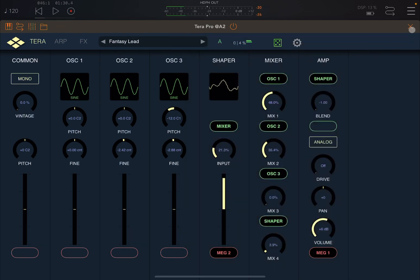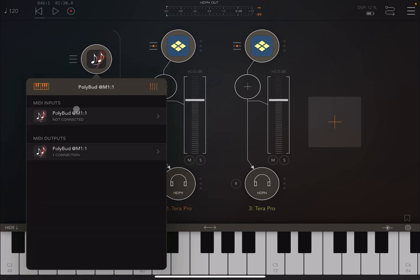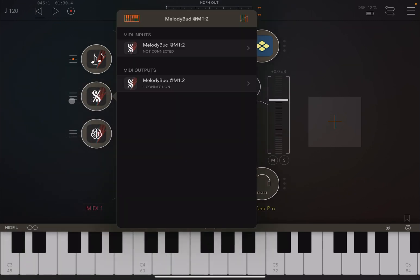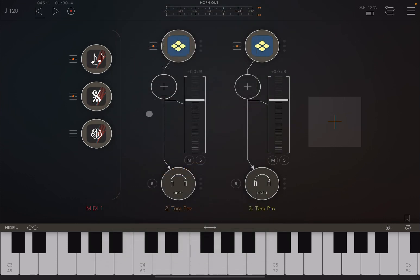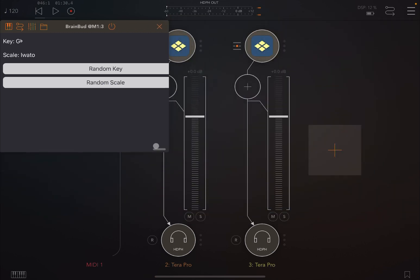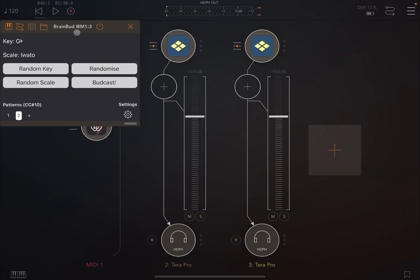Okay, let's leave that as it is. Now let's reinstate both of them and connect Poly Bud to Brain Bud, so that Brain Bud is the MIDI input — the MIDI source — into Poly Bud. We do the same for Melody Bud on the MIDI input as well.